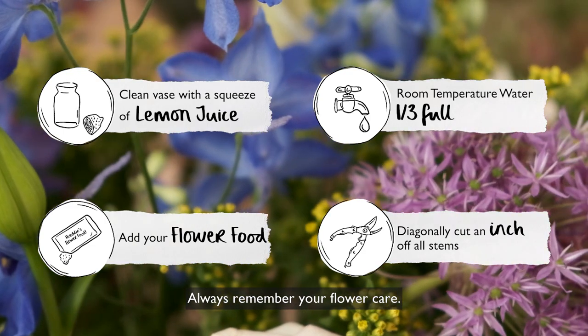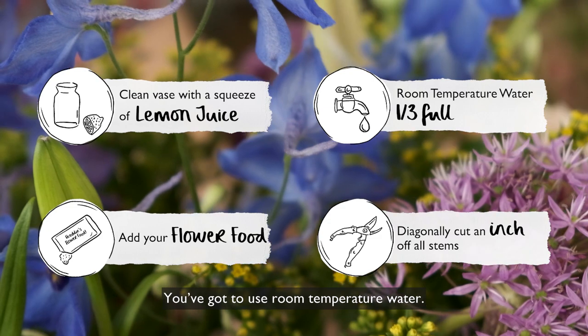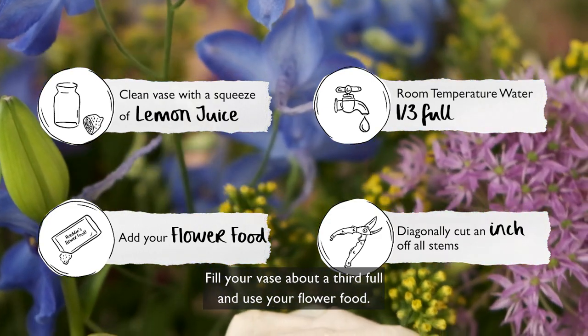Always remember your flower care: you've got to snip an inch off the end of all your stems, you've got to use room temperature water, fill your vase about a third full and use your flower food.